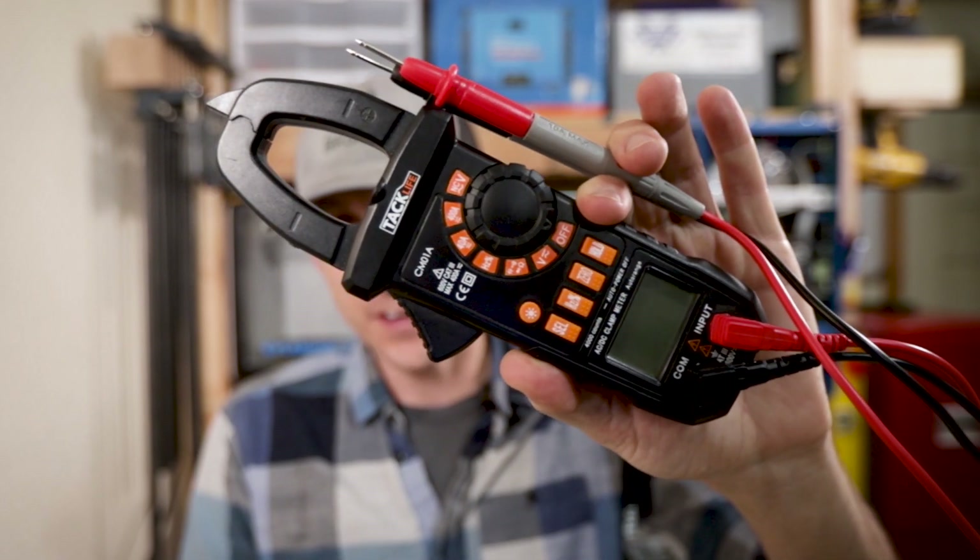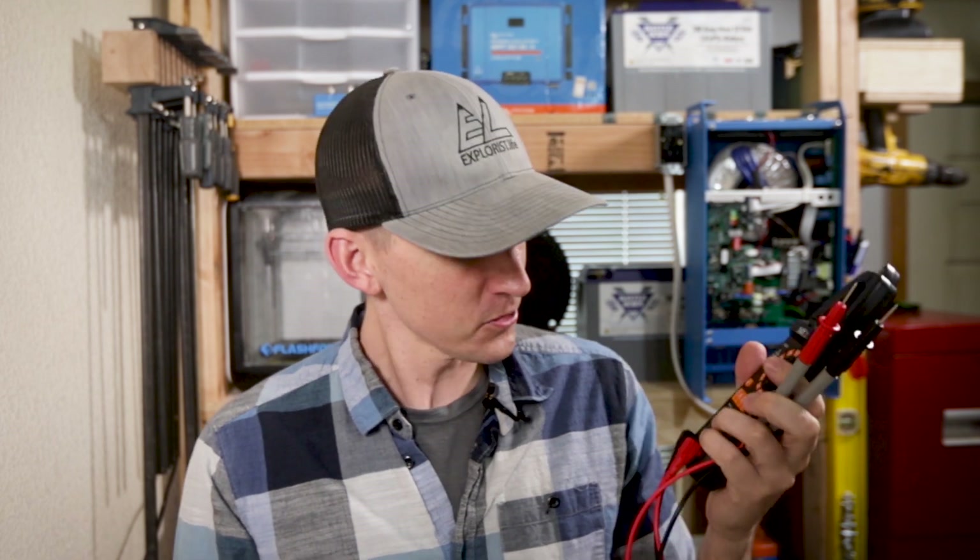This is a multimeter. There are probably a thousand different types and brands out there, and for the most part at this basic level they all do the same thing. This multimeter was about 25 bucks — it's likely not as good as a Klein or a Fluke, but if you're ready to drop 150 bucks on a multimeter you're probably not looking for videos on how to take voltage readings. For the rest of us, this $25 version will serve our purposes very nicely. I'll leave a link to this particular multimeter in the description below.